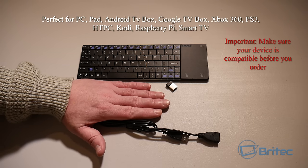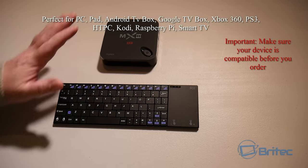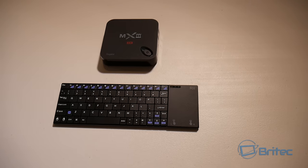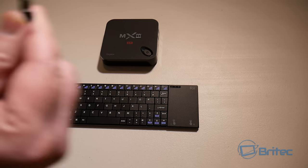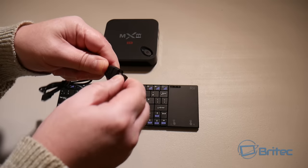I'll just hold it up so you can see how small it is — it's not too small where it's uncomfortable, just the right size. Here we've got an Android TV box which it works well with, along with the dongle that comes with it.